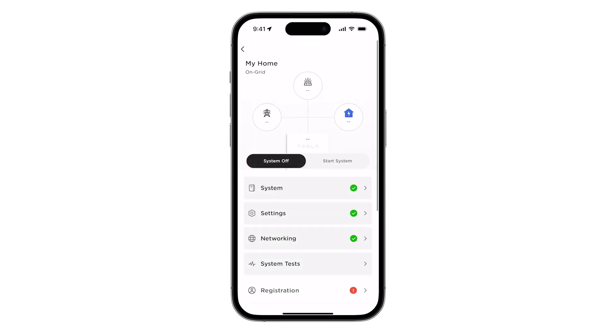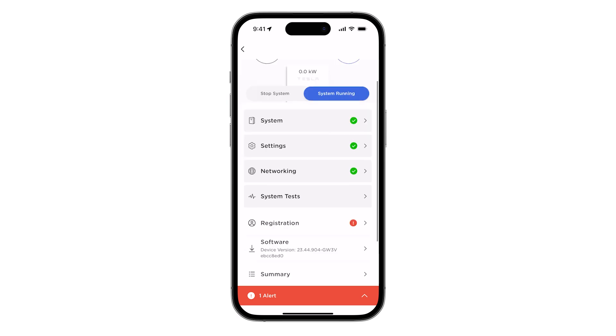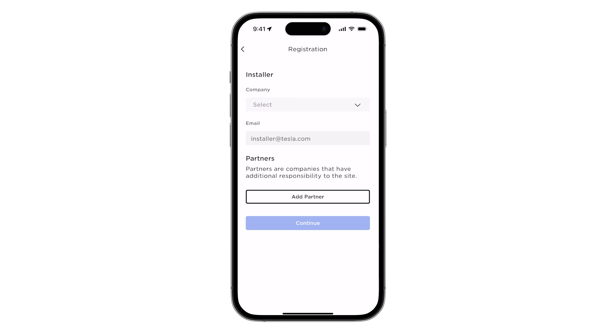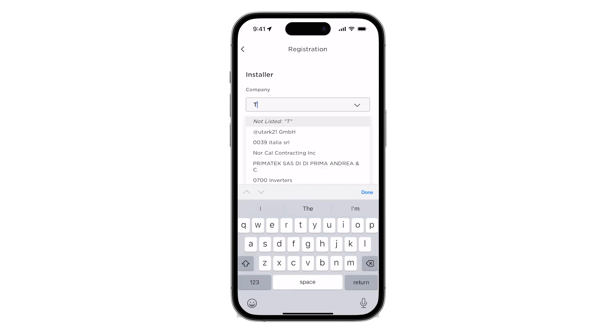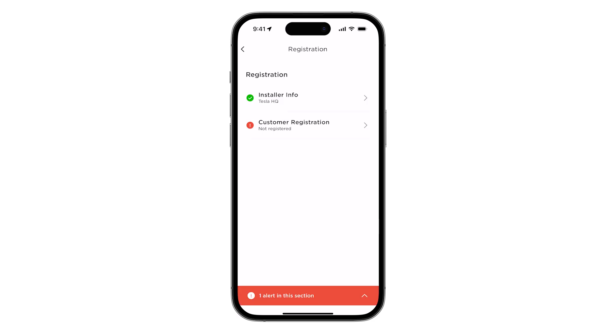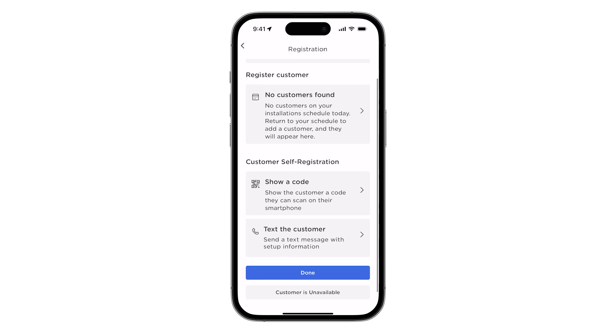Return to the landing page and tap Start System. The next step in commissioning is to register the system to the customer. Tap on Registration, then Installer Info. Enter the company name along with the installer's phone number and email address, then tap Done. Back on the registration page, tap on Customer Registration. The system can be registered with two different methods: select Show a Code or Text the Customer to share a link for customer self-registration, or tap Customer is Unavailable to complete these fields on their behalf.